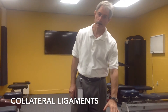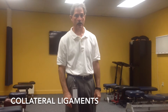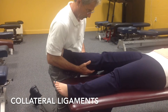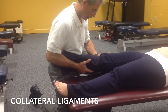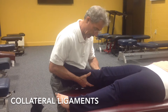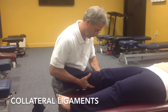Now we're going to do some tests specifically for the medial and lateral collateral ligaments. The first one for the medial collateral ligament is an abduction stress test, also known as a valgus stress test. We're going to take the patient's knee, stabilize it, and put our lateral hand right at the knee to act as a fulcrum. Then we're going to add a valgus stress with the elbow, challenging the medial side.